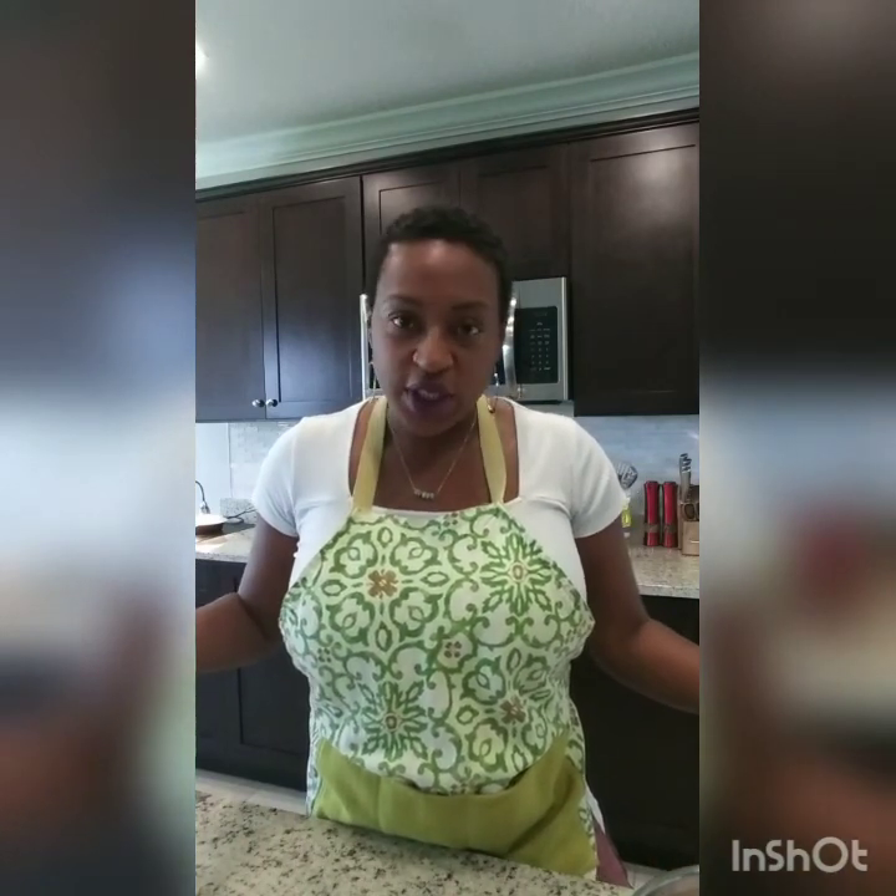Hi guys, welcome back to my channel. I'm getting ready to cook dinner, so I figured I might as well bring you guys with me. Today I'm going to be making curry chicken — Caribbean curry chicken.